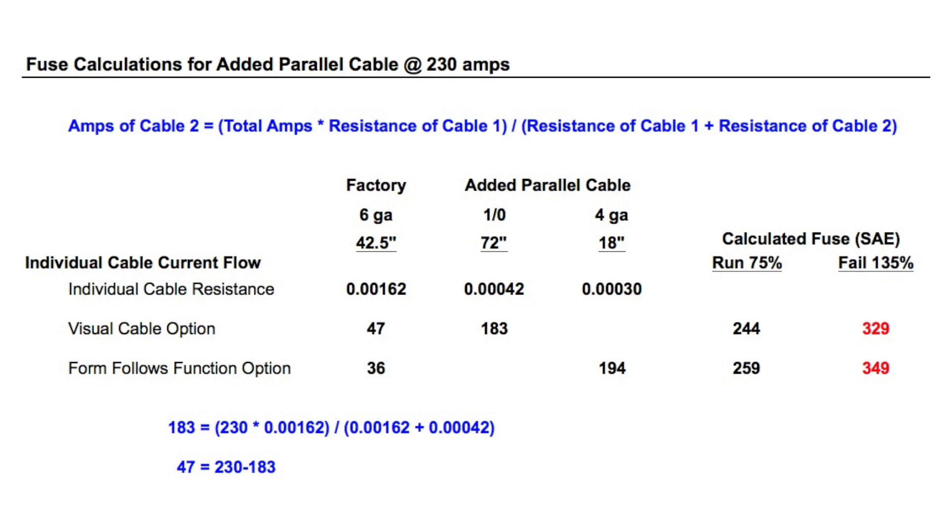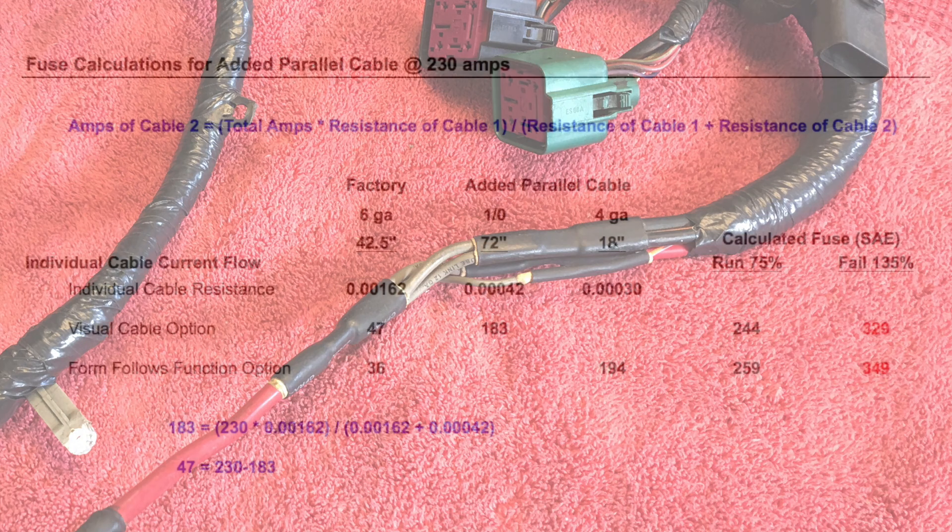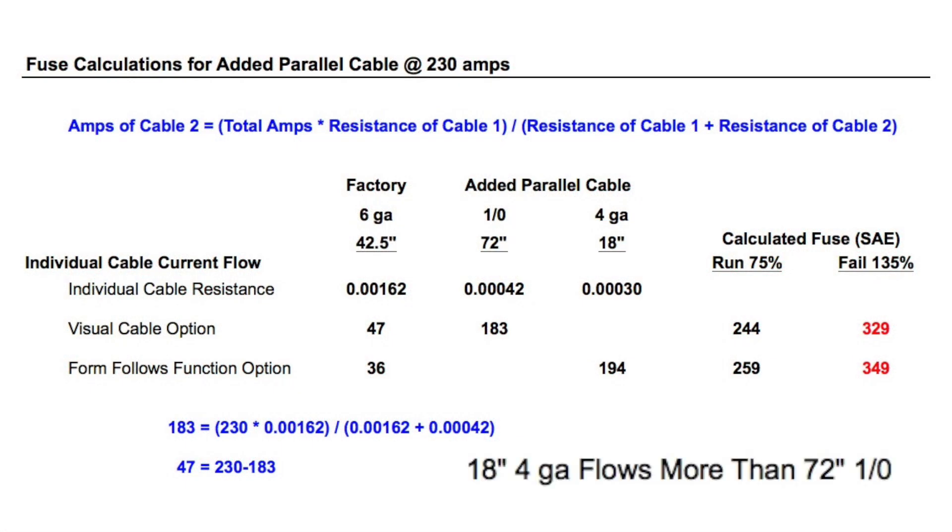Once you know the flow of one cable, you subtract that from the total amps to get the other. The fusible links will be oversized. You could cut one of them, but I won't — I want to be able to put a stock alternator back on the truck. But any cable, visual or form-follows-function, calculates to a 250-amp fuse. In my past life of having $60,000 worth of test instrumentation in a test vehicle, under this situation we would have gone tighter to a 200-amp fuse, and considering how short a time they would be at the higher than 75 amps for a stock truck, the time-delay aspect would allow for even lower.